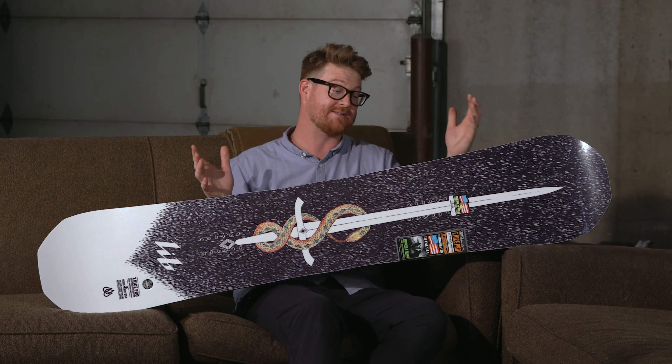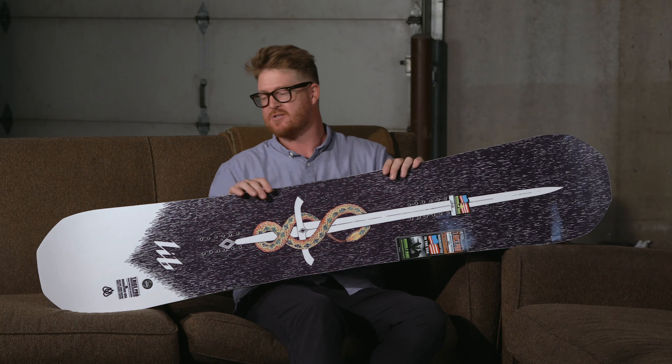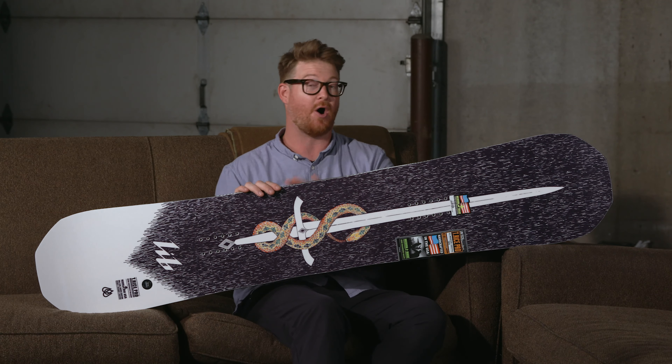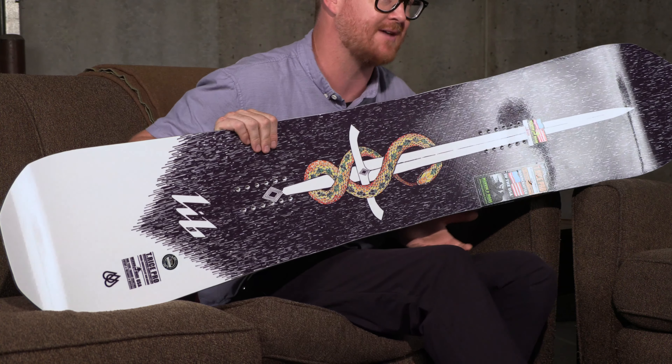The T-Rice Pro Wide is a great deck because it's a true twin board. It has a centered style stance, so if you have a freestyle influence all over the mountain — not just in the parks — you can ride it regular and switch and the board feels the exact same both ways.